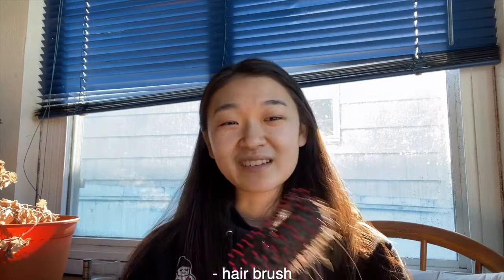All you need is a hairbrush and some lengthy hair. If you have short hair, I don't know how it's gonna work, but you'll also need a hair tie.